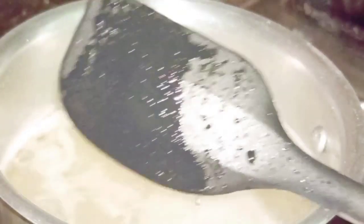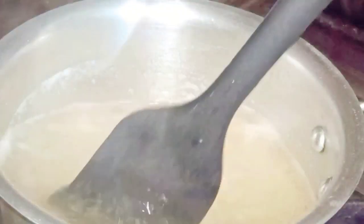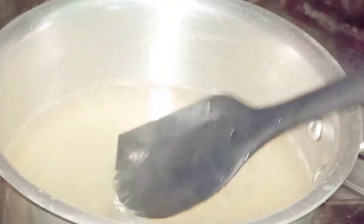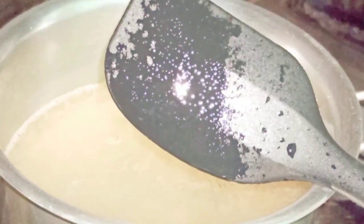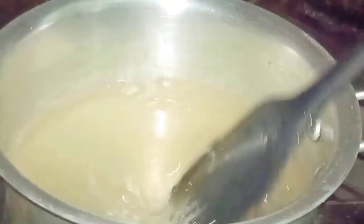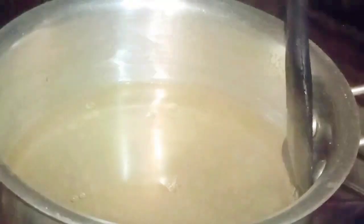Let me check from time to time whether we can see any particles stuck on the spatula. I can still see some agar agar particles on the spatula, so I'm going to boil again. It has not completely dissolved in the liquid, so we keep on stirring and boiling until fully dissolved.